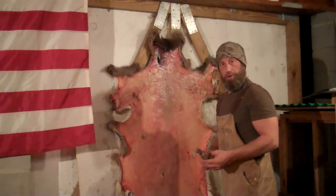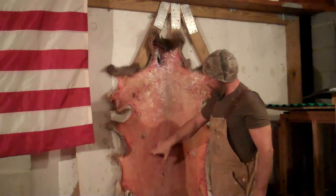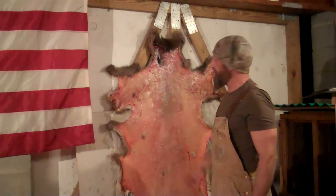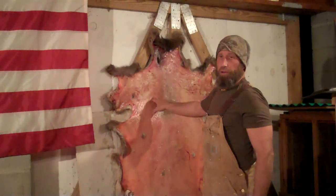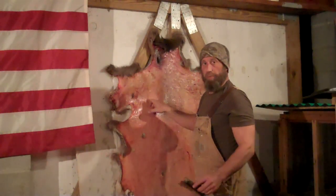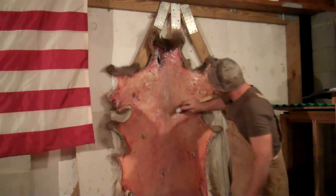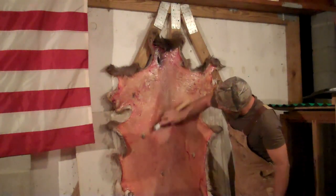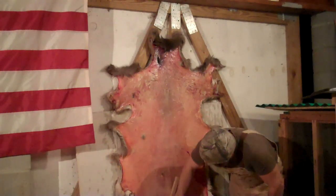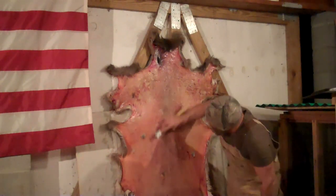What I've been doing is working this hide — you can still see it's soft. That egg, mayonnaise, and vegetable oil mix has been on here about 48 hours. Kind of let it in a little longer than usual. I'm using a wire brush — not trying to dig into that hide, just trying to perforate it a little bit to make sure it's soaked in good. This might take off any little extra stragglers too.